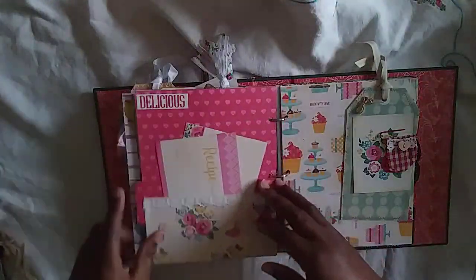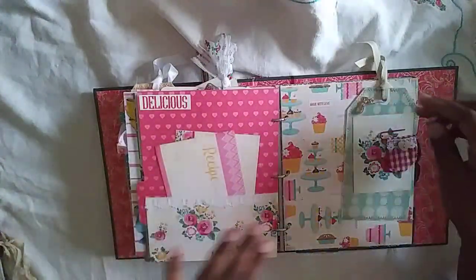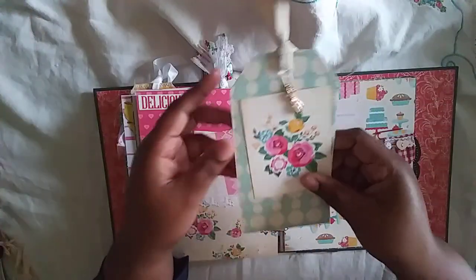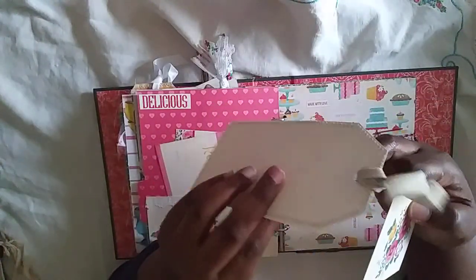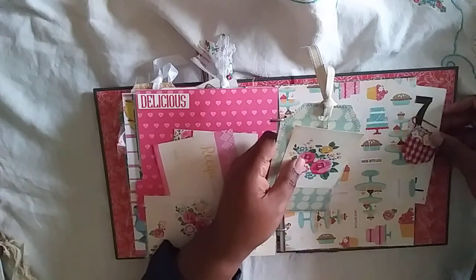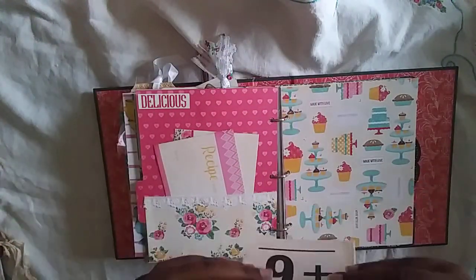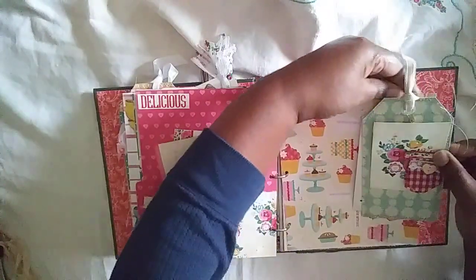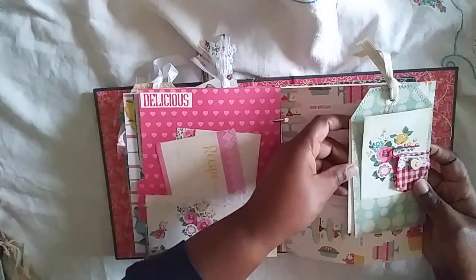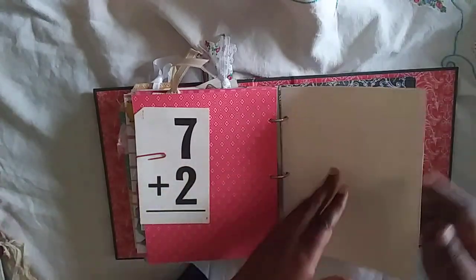This is from Daphne Diary magazine — I put a brad on it and it has little teapots, which I thought were cute. You can add them any way you want. There's another pocket with more recipe cards, another tag, a journal card with a little whisk charm on it, and another altered paper clip with some fabric and a heart-shaped button from Alia — thank you, Alia! Then I have some flash cards and more journal paper.